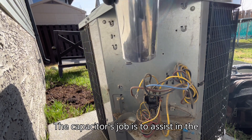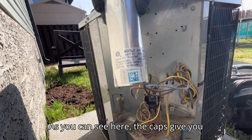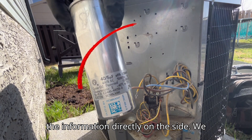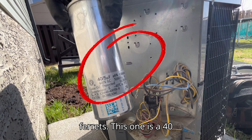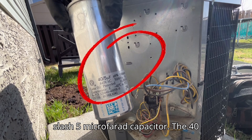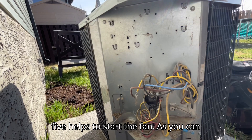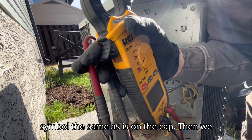The capacitor's job is to assist in the starting of the fan and the compressor. As you can see, the cap gives you the information directly on the side. We are going to be dealing with microfarads. This one is a 40/5 microfarad capacitor — the 40 helps to start the compressor and the 5 helps to start the fan. We have set our multimeter to the symbol the same as is on the cap.